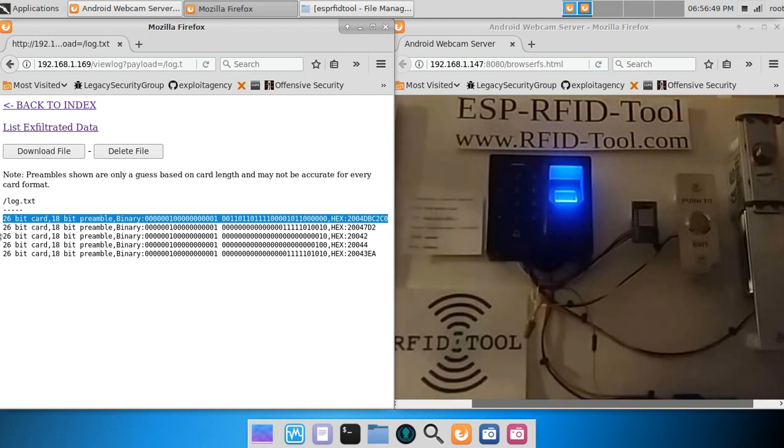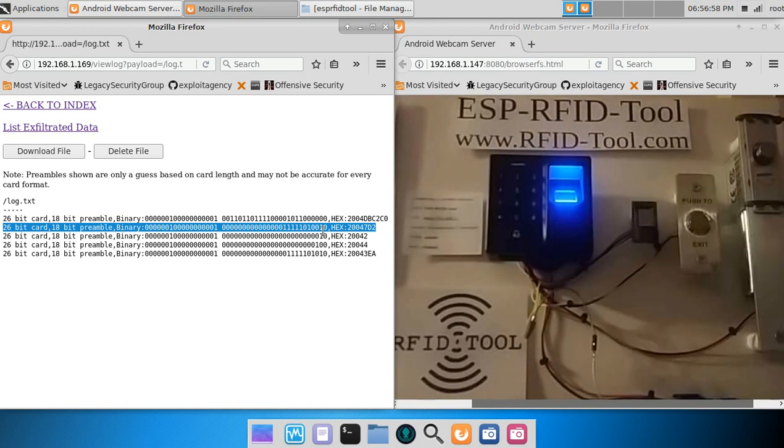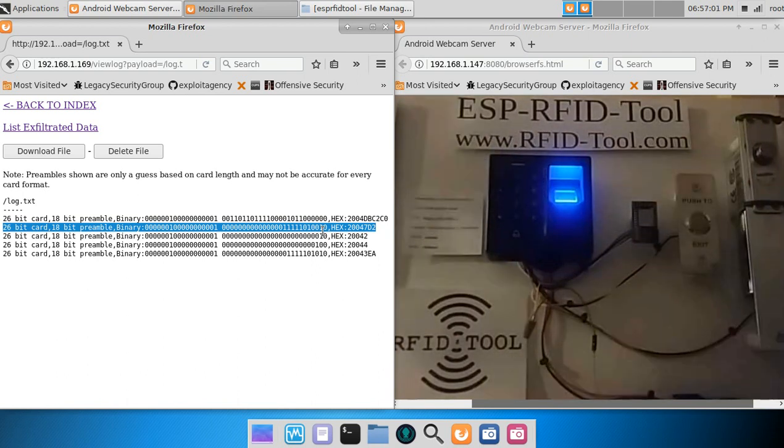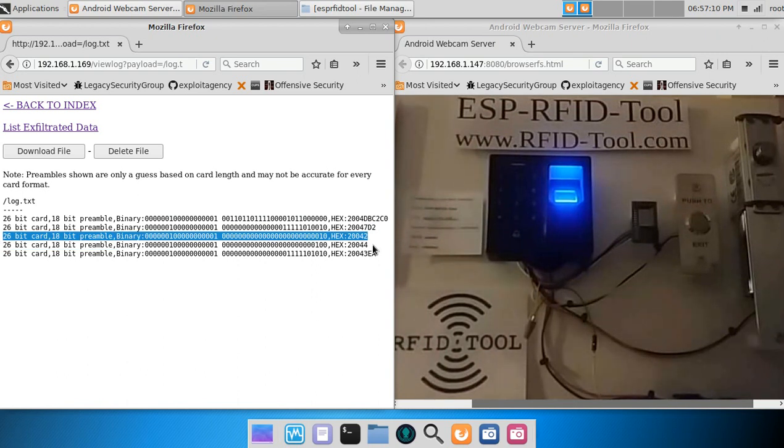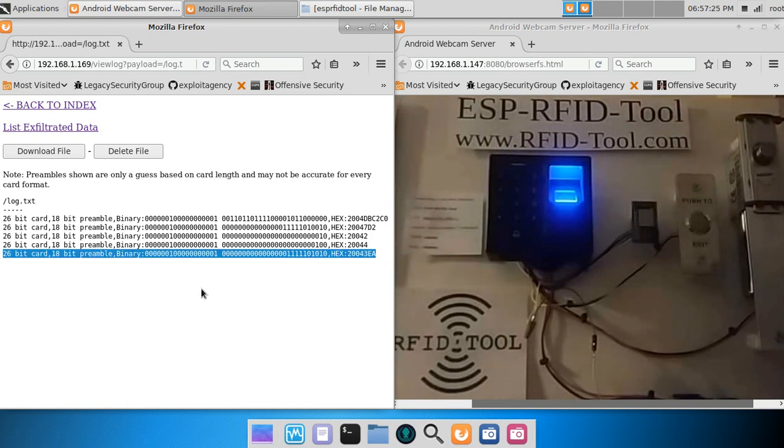Although, if you remember from earlier, this particular access control system is somewhat unique in that valid credentials get output as a user ID number instead of the full card number. The next entry is the same EM4X tag, but this time it is a stored valid credential. The following entries are my index finger and its associated user ID, my thumb and its associated user ID, and finally user ID number 501 associated with the four-zero PIN code.